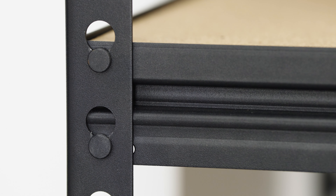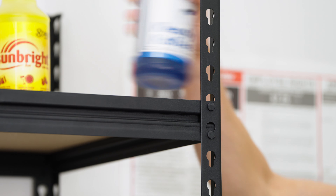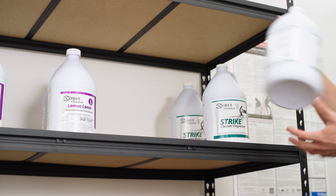Plus, the boltless design and particle board construction make this unit simple to set up and move. Durable and easy to install, Levex Boltless Shelving is the perfect solution for your needs.